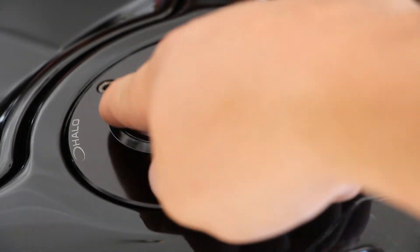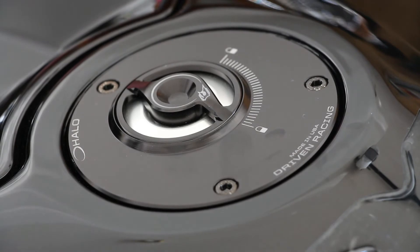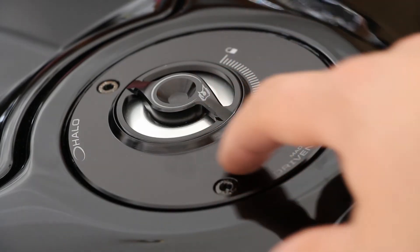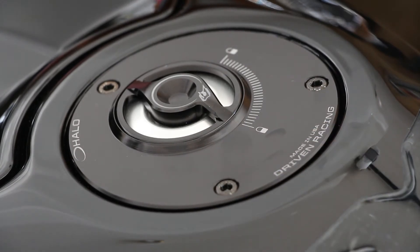The base pretty much typically comes in black, and I think you can get the base in any color too, along with the cap and the insert. This is what I did for my Raven bike, which is all black — it matches pretty well. The finish is kind of matte, and I'm pretty sure it's an anodized finish on the base. The cap matches the base.